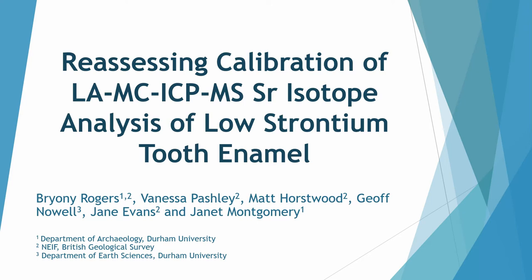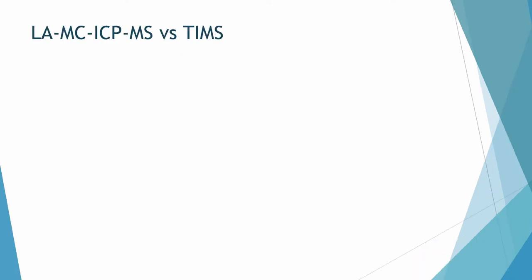The first part of the project was reassessing the potential of using laser ablation to determine micro sampling and sequential sampling through the tooth. We would be interested in the ratio of 87Sr to 86Sr.